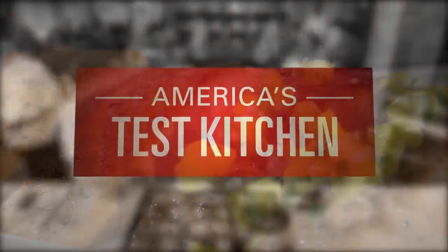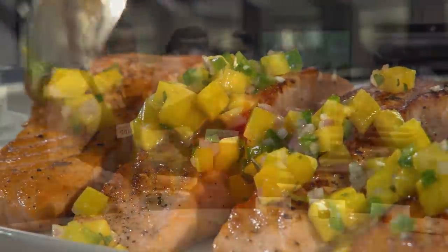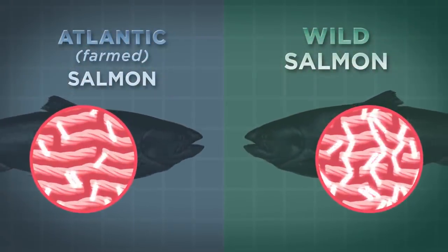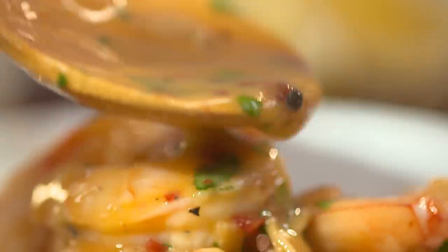Today on America's Test Kitchen, Julia wows Bridget with the perfect pan-seared salmon. Jack challenges Bridget to an intense sip fest of fish sauce. Dan dives into the science of salmon. And Elle shows Julia the secrets to foolproof shrimp scampi. Right here on America's Test Kitchen.